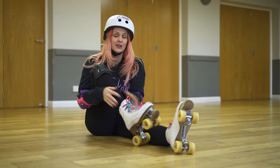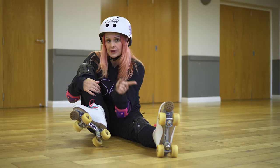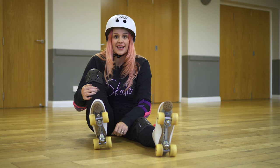So once you've got your skates, you need to make sure that the wheels roll, and if they don't roll, you need to adjust this nut to make it a little bit looser — but not so loose that this happens. You don't want any movement on that axle, and you also need to check your trucks.